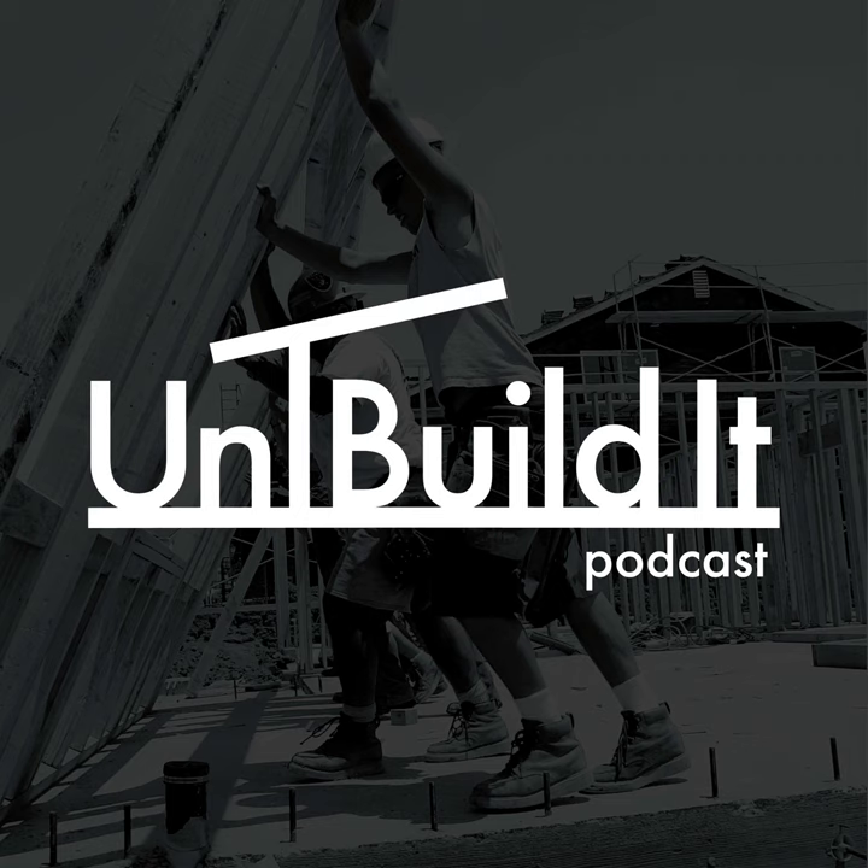Number two, I can manage for air. Using ZIP system sheathing on the walls, my last five houses were all below passive house levels of air leakage — below 0.6 ACH-50 — and we're not putting that much effort into air sealing. We're just making sure we tape well, which manages for both water and air.